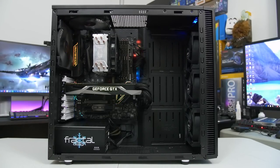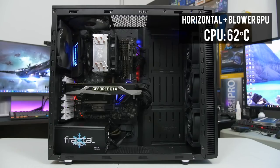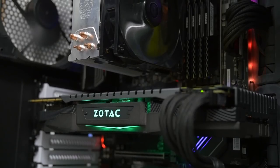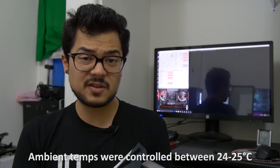Alright guys, I have the results here and it's driving me insane. Some of the numbers make sense and others are way opposite of what I was anticipating. The first test was the horizontal airflow path with the CPU cooler blowing hot air toward the back of the case using the Founders Edition GTX 1070 enclosed blower-style card — and we found 62 degrees Celsius on the CPU package. But when we switched to the open-air shroud card, we actually dropped four degrees Celsius on the CPU, which is weird. I would have expected the opposite, since circulating more hot air in the chassis should warm up the CPU. I don't know how to explain that — maybe this video needs a part two, or maybe the answer is staring me in the face and I just can't see it.